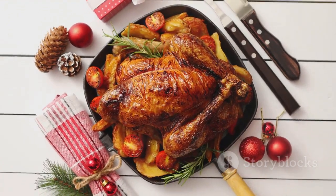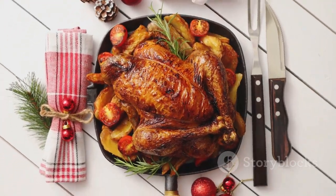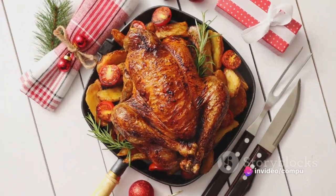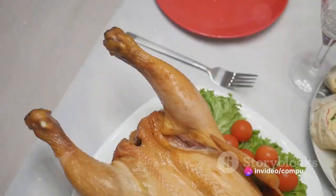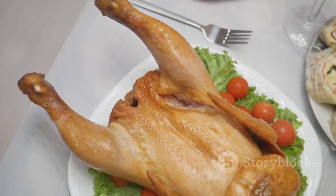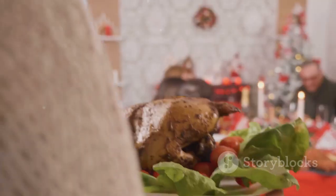Arrange your turkey on a roasting rack in a deep roasting pan and add the chicken broth to the pan. This will prevent the bottom of the pan from burning and provide a moist environment for the turkey. Slide the turkey into the preheated oven and roast it for about three hours, or until the internal temperature reads 165 degrees Fahrenheit.